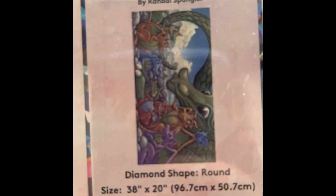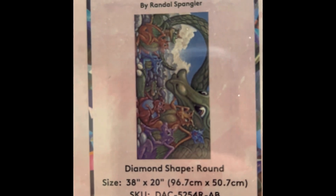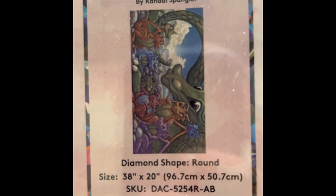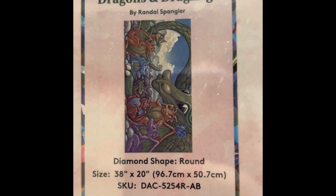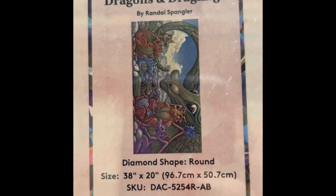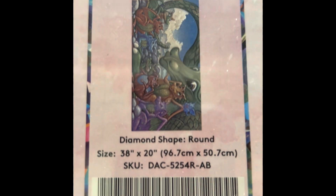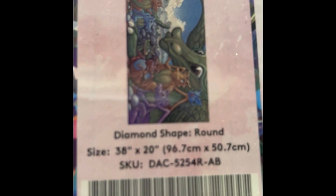This one is A Gathering of Dragons and Dragglings — another Randall Spangler. It's 38 by 20 inch round drill, 59 colors with four ABs, diamond count of 62,445. This one is not in stock — it's a new one that went pretty fast. I snatched it up as soon as I saw it.